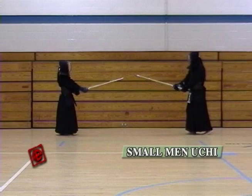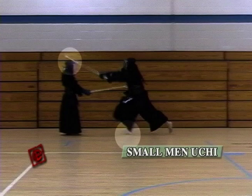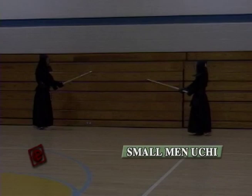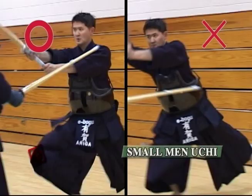Take one step, hit the Men. When you hit this Men, make sure your feet and hand hit together at the same time. If you compare this picture with the picture of me hitting the big Men, it probably looks the same — my body is straight, kicking with the left foot, and the Shinai and the feet are landing at the same time. Keep the Zanshin until you turn around. When people try to hit smaller waza, they tend to hit quickly and when you hit quickly you tend to hit with your arms, which makes you lose your balance.